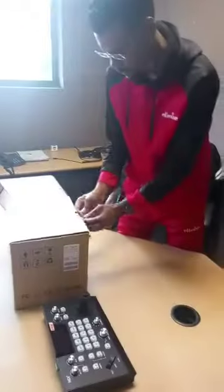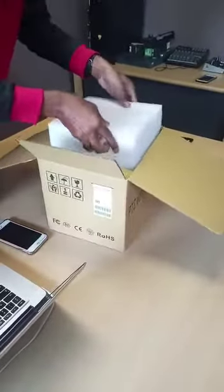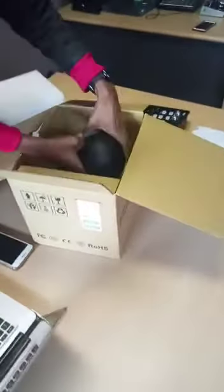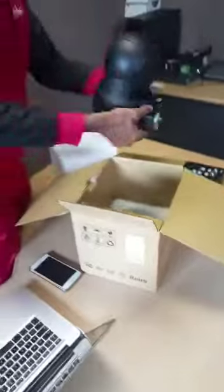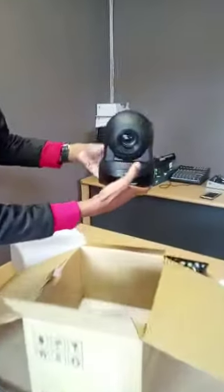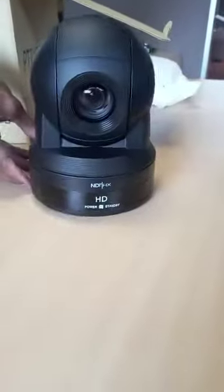So we just received the cameras. Just open it here, get it out here. Here we go. So we received that — here's all it is.